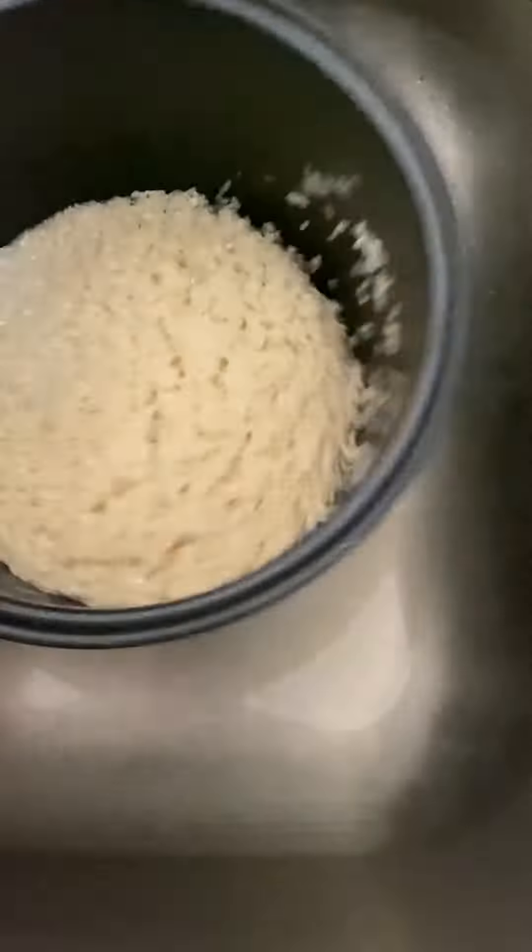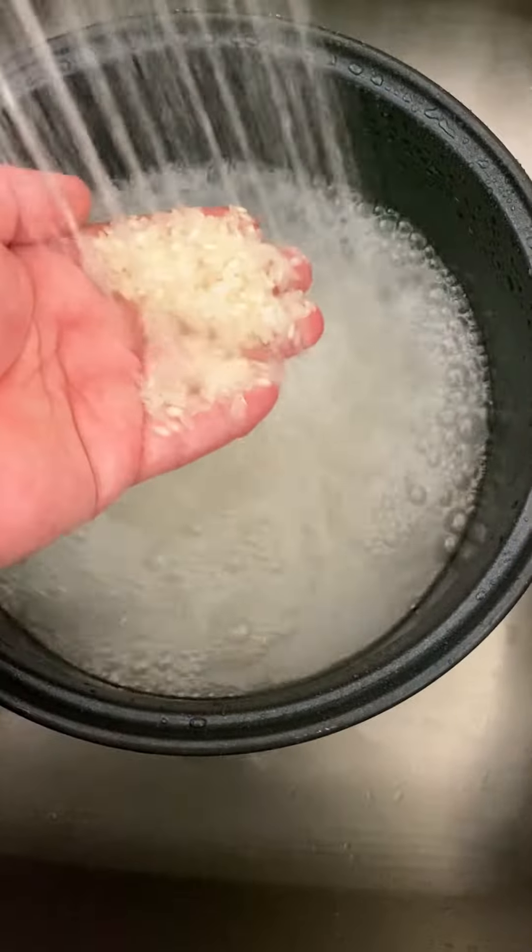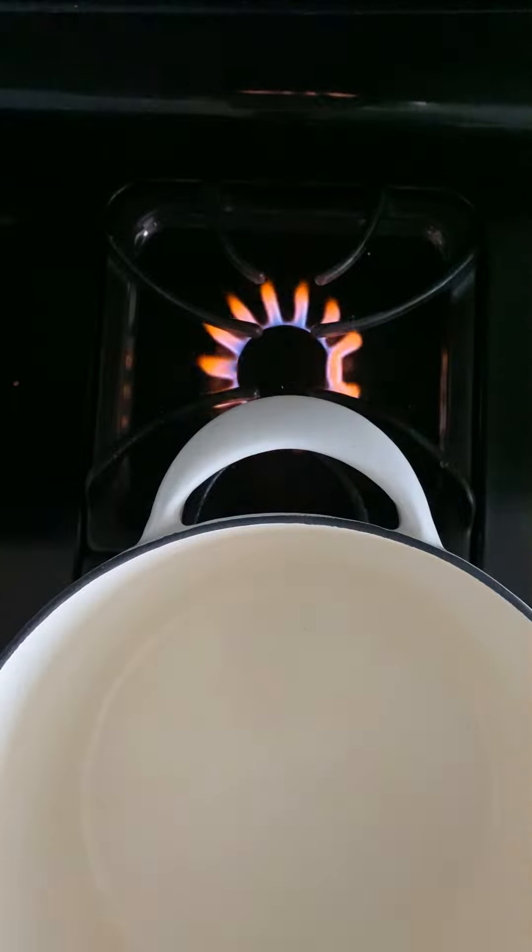Wash and pour out the water, then wash it again, and save that hugas bigas in a pitcher. Heat up a large pot or dutch oven.